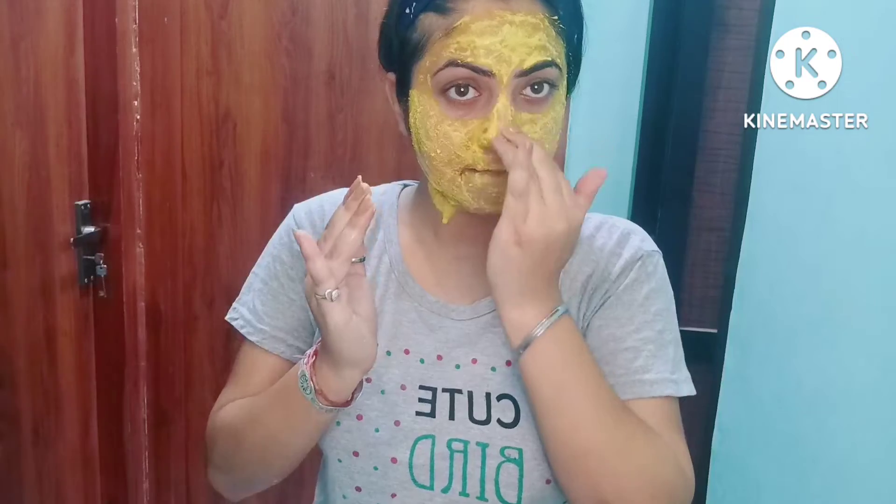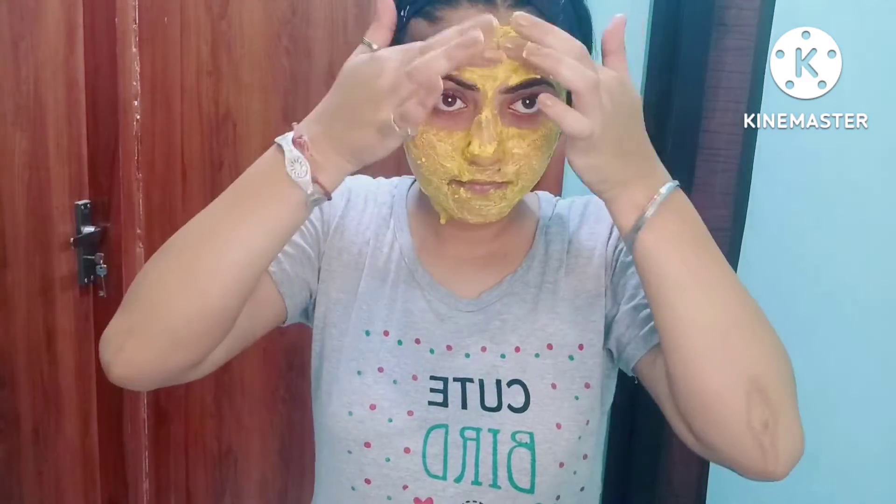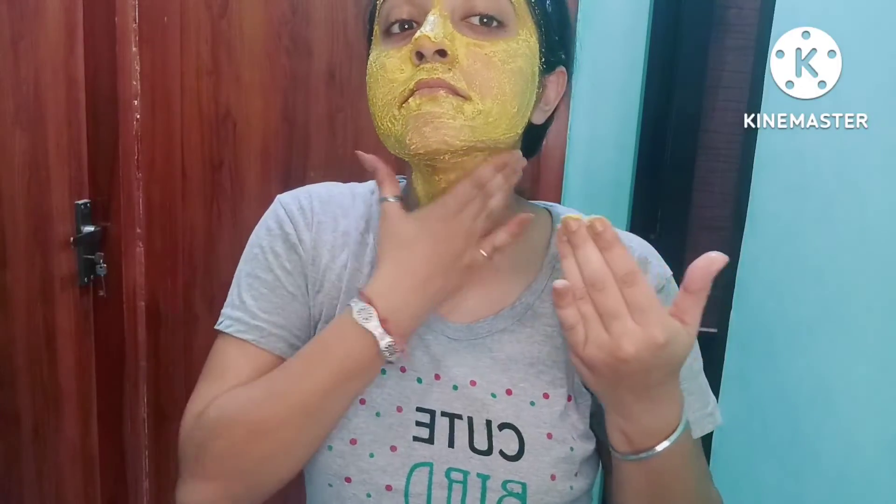Now I will take a little water and gently massage it. Guys, don't do it harshly. The rice flour particles are slightly large because it doesn't make a fine paste, so you could damage your skin.